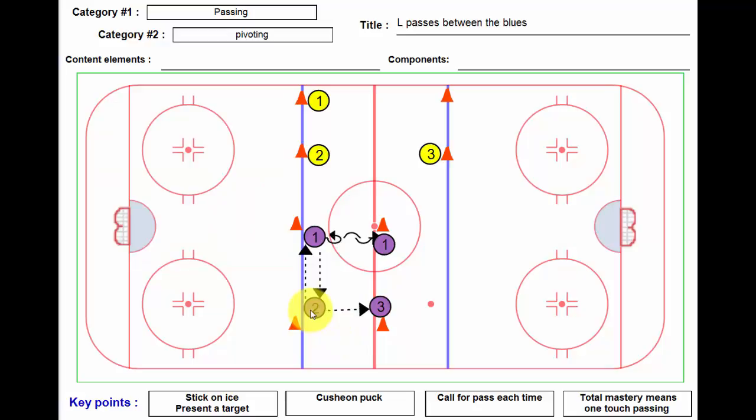The puck starts with player number two. He passes it over to player number one, who's facing this direction. Let's say he's a lefty — he's going to take it on his forehand and give it back on his forehand, so he partner passes. He then skates forward, immediately pivots to backwards, and ends up at the far cone.